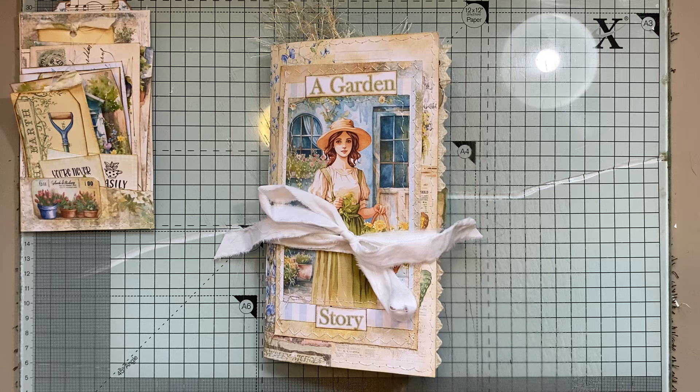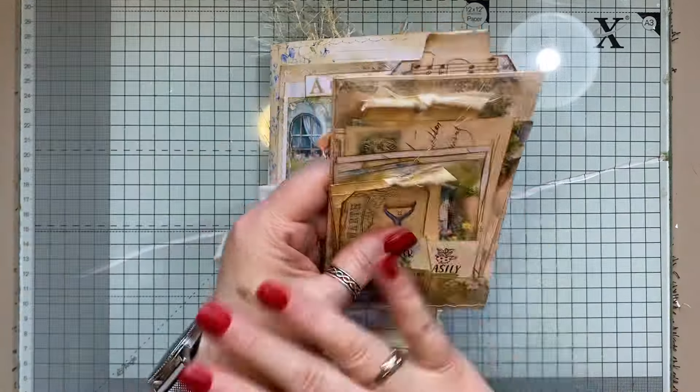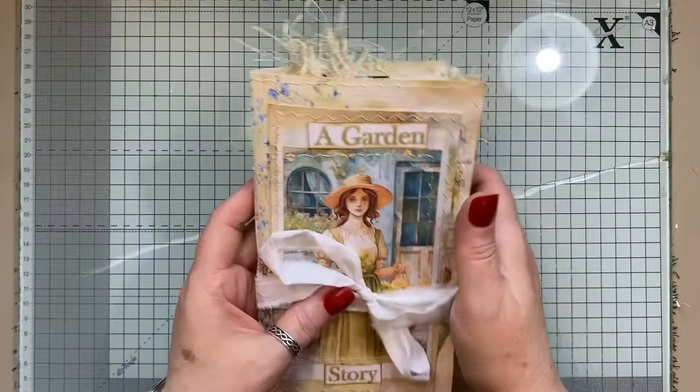Now the ice cream van has decided to come down the road — it is such a beautiful day here today, absolutely gorgeous, so all the kids will be out getting an ice cream. I'm not going to show you that because that can just be a little secret if you purchase the journal.